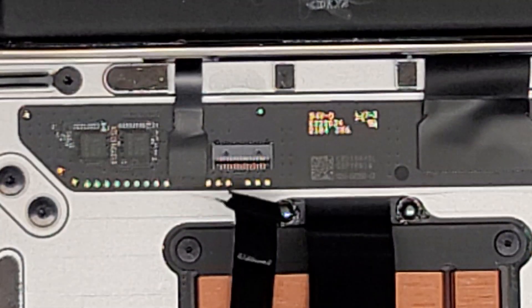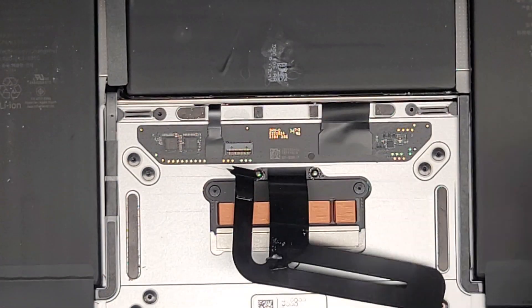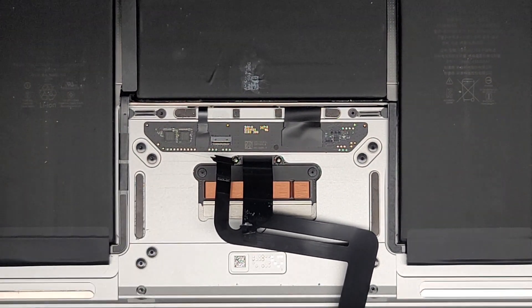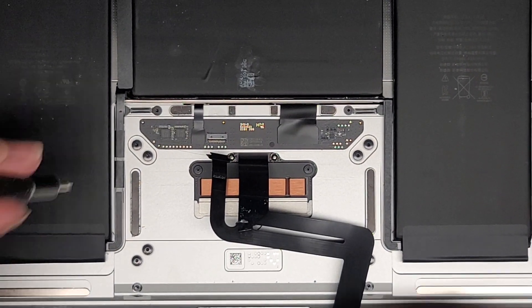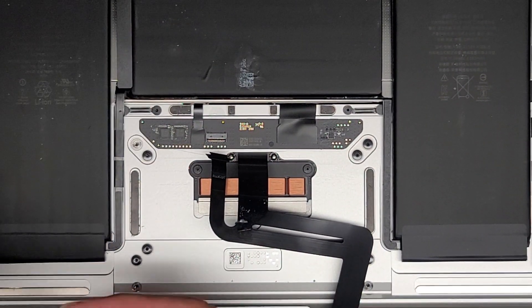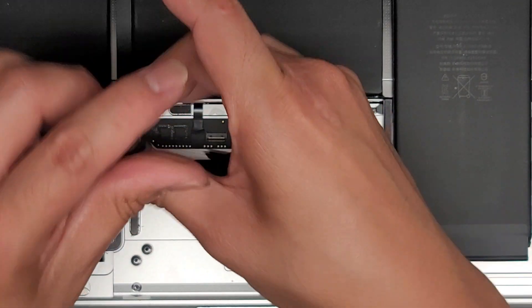They did spill some liquid on here so I'm checking the other side and it looks good. Now we've got to remove all the screws holding this into place, and I believe we need a T5 or Torx 5. Don't use the T3 or you'll strip out the screws. There are two screws on each corner and then one in the middle — nine screws total. Keep all those screws in order because they can be different size, shape, and length.